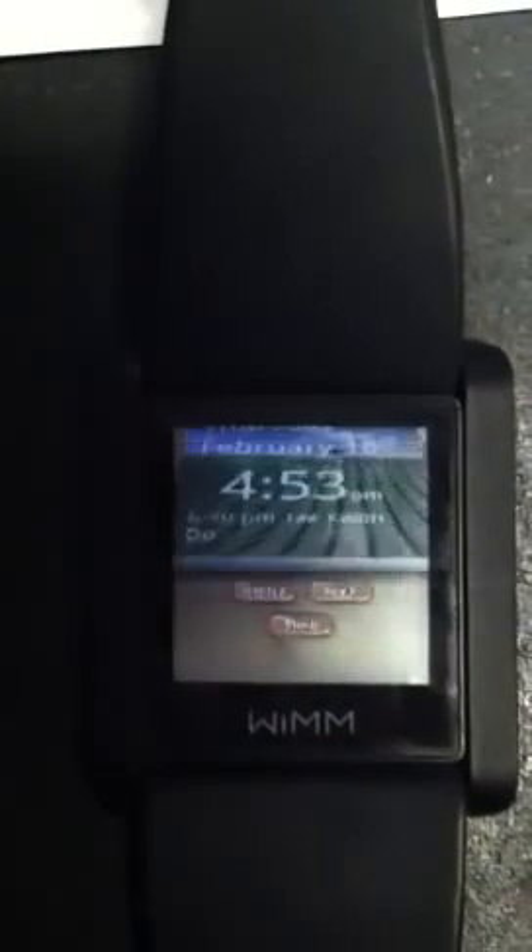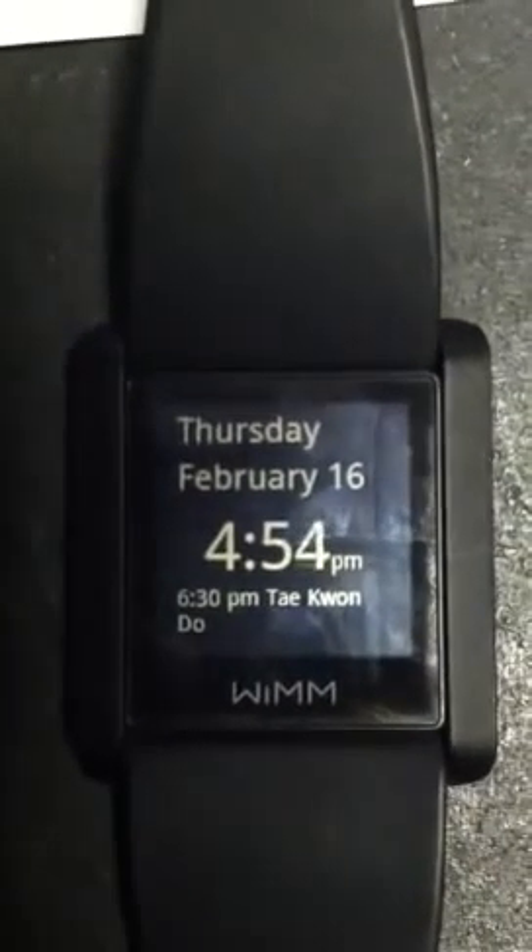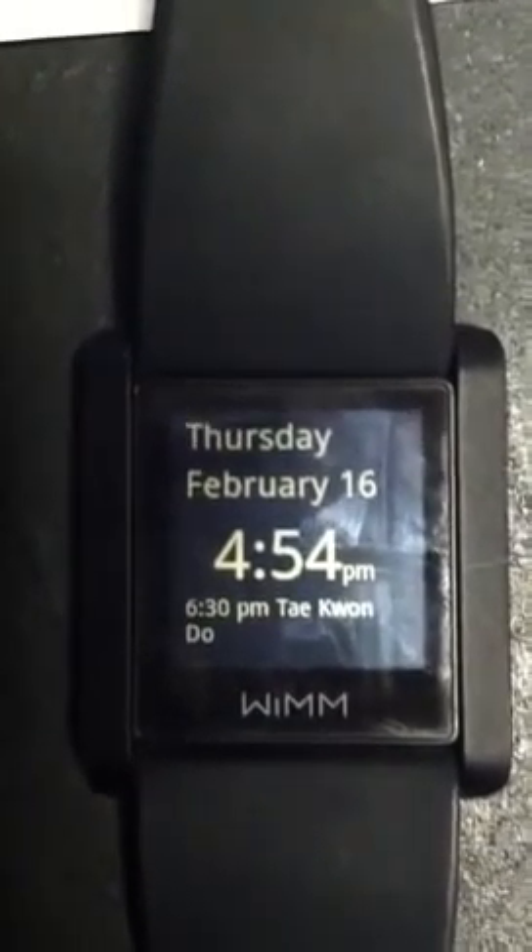But definitely something to keep you busy when you're out and about and don't want to pull out your phone. You can just play Cut the Rope on your watch. Obviously it's not an app on the watch right now. You can see it goes into sleep mode.